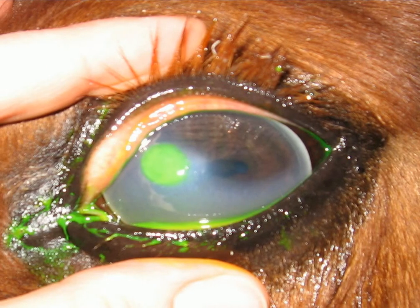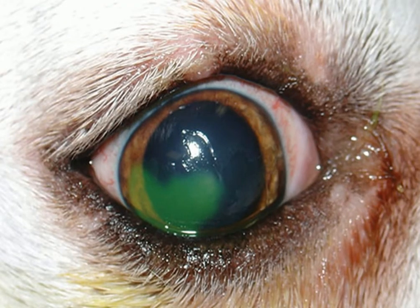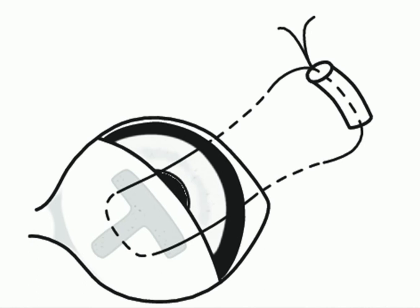An important surgical treatment of corneal ulceration is to support the cornea until the ulcer undergoes complete healing, and one of the simplest procedures is the third eyelid flap technique.